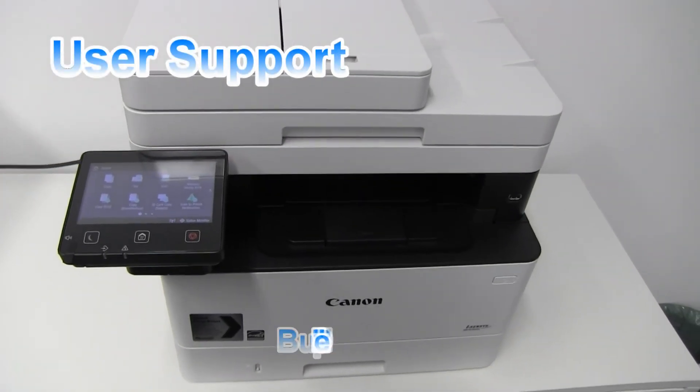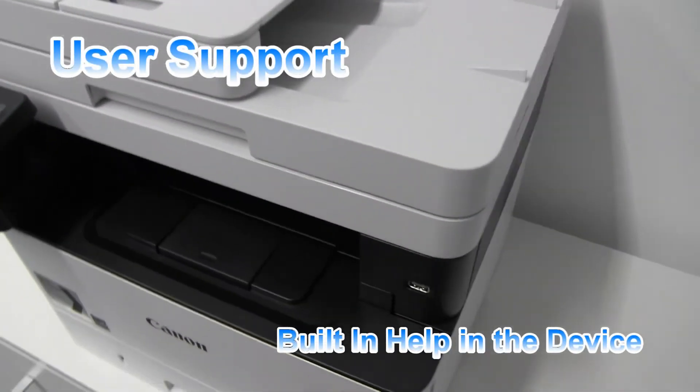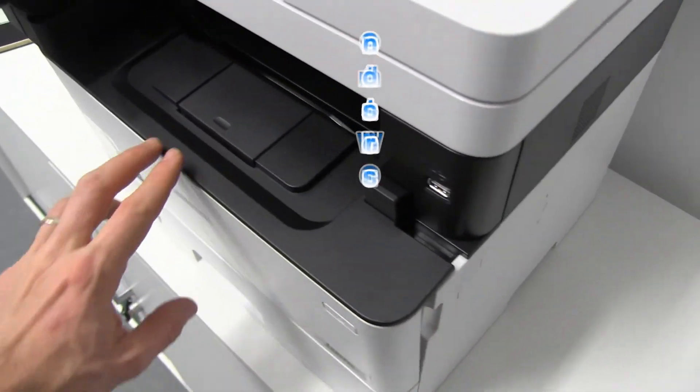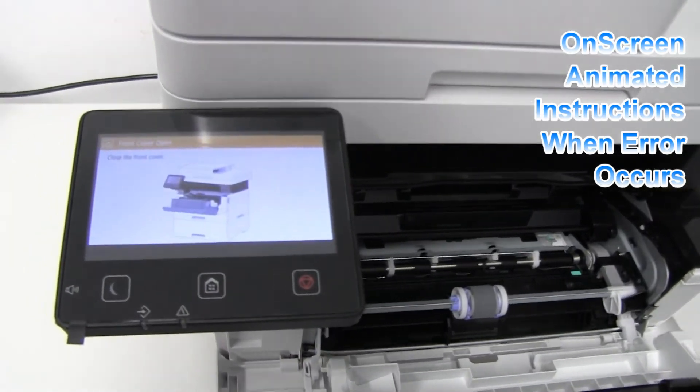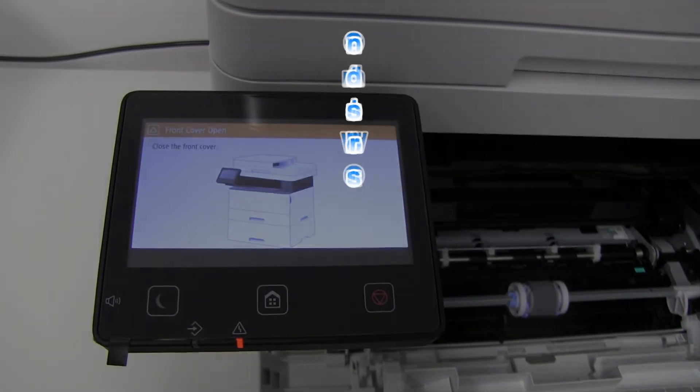User support is also built into these devices. Here I'm creating an error, and an on-device animation shows me what I need to do.